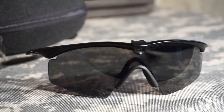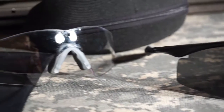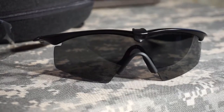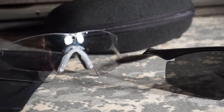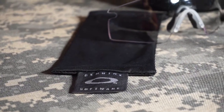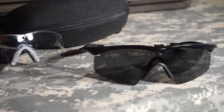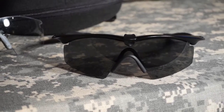This particular model came with two sets of lenses — a smoked set and also a clear. I've used both just about equally for different scenarios, and I'll cover both in detail and show you what condition they're in. It also came with a padded case and the typical soft microfiber cleaning cloth.